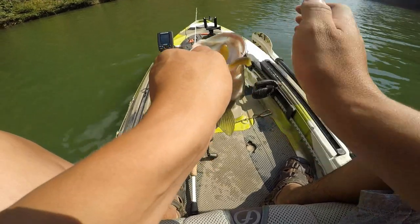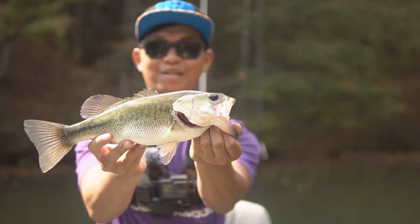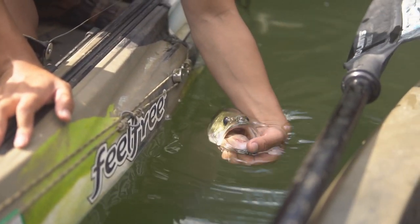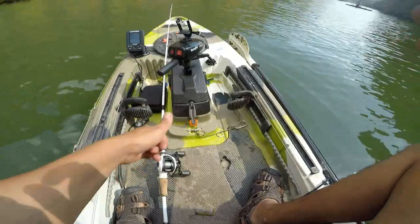All right, so popping this off him — caught this baby on the Ned Rig. About to release him back in the water. Let's see if he jumps — nope, he didn't jump. Ned Rig guys, it works. Teaching how to use it — yeah buddy!